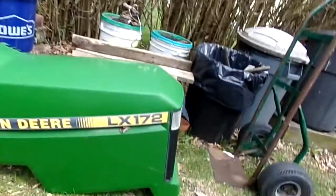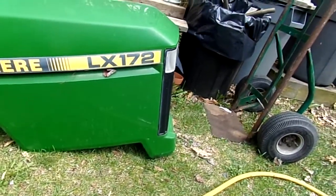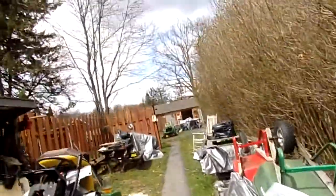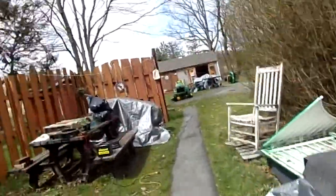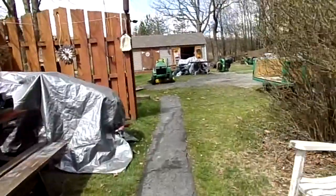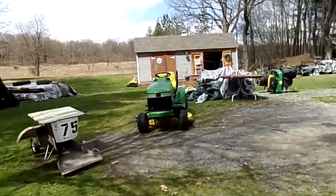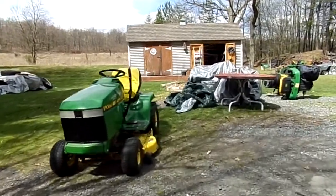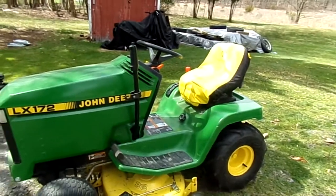My other LX172 up there in the background has a perfectly pristine hood — both sides are in good shape. This was washed, waxed, and cared for just like the guy talked about. This is what you'll get when you have a guy that cares for a mower. I put this one together about two years ago. That's a well-cared-for tractor.